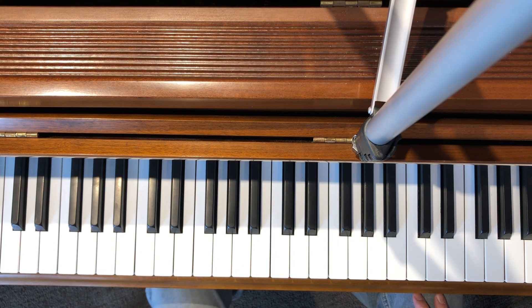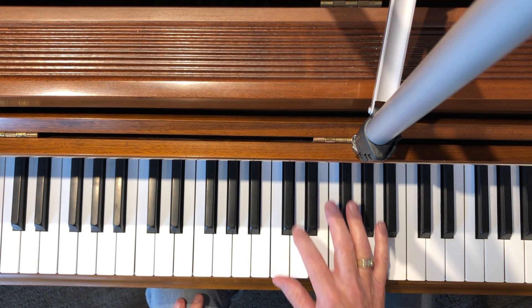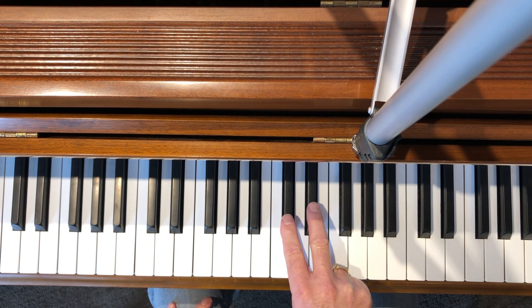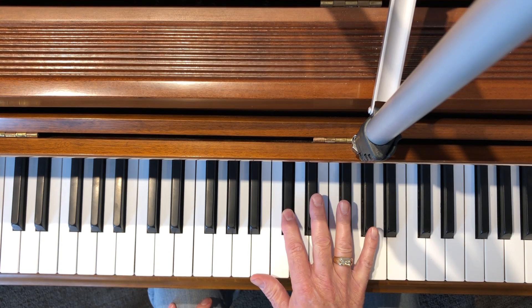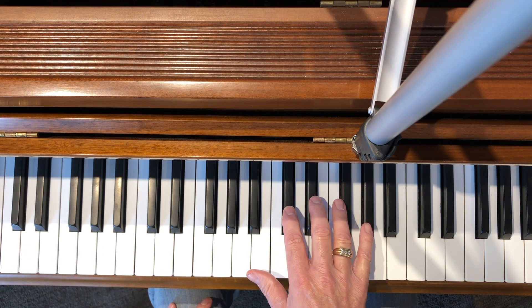This next scale starts on the first of the five black keys. We're going to start on C sharp or D flat — either way they look the same on the piano. When you finger black key scales, you usually use two and three like this. Your D flat or C sharp will start here, and fingering is important.